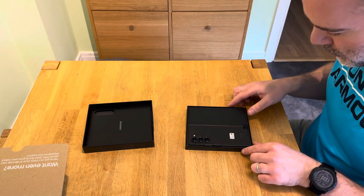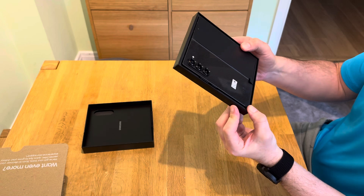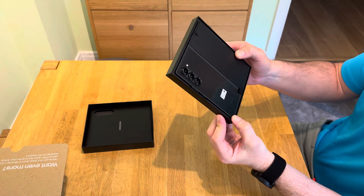Wow, that looks awesome. You can see the finish on that — it's almost like a carbon fibre weave. It looks epic.